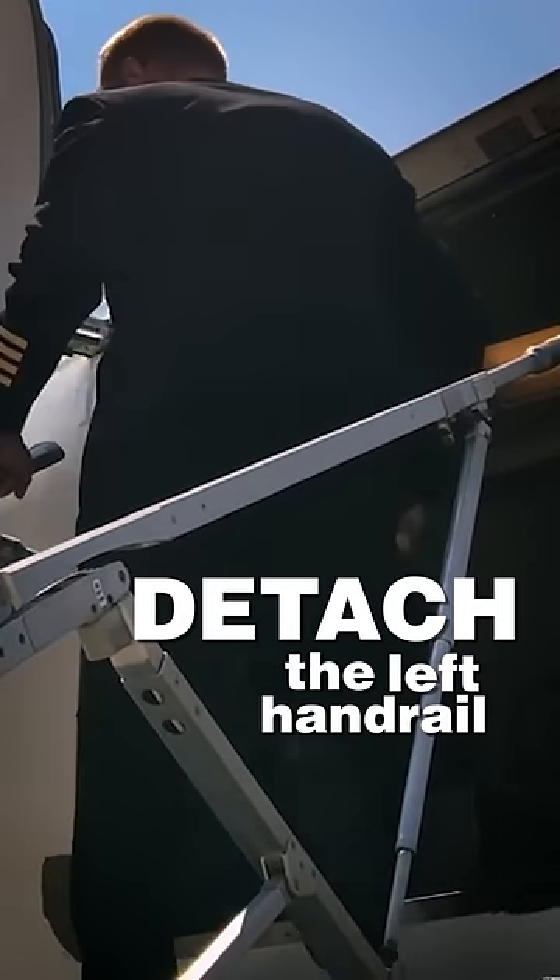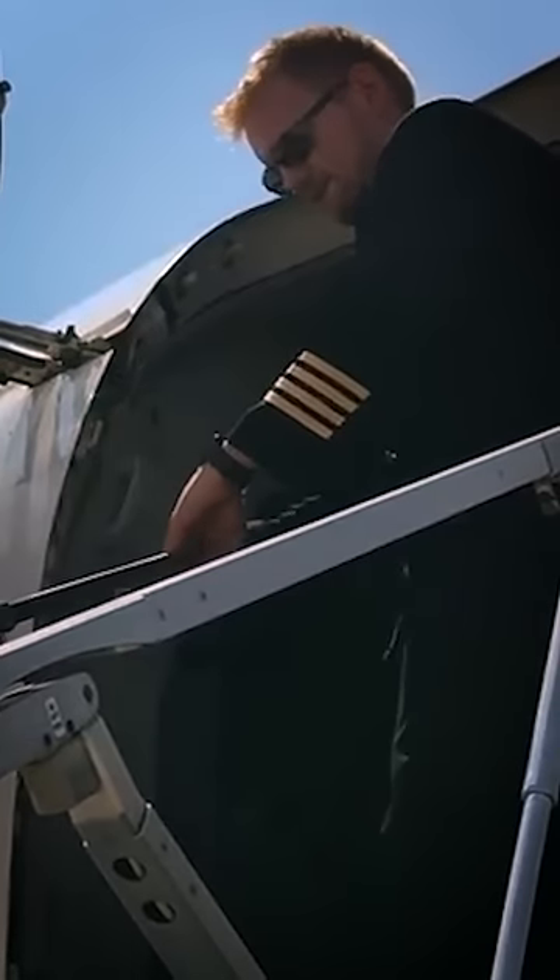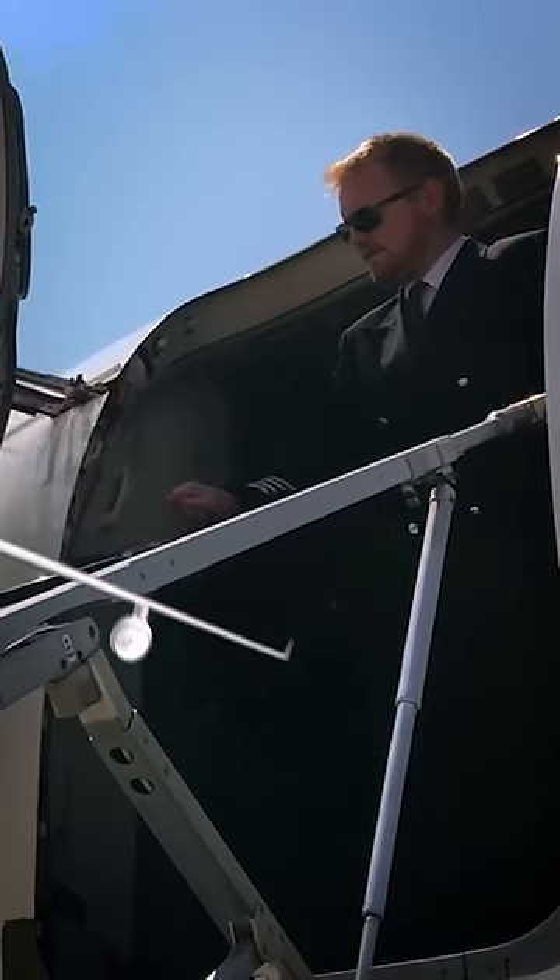Finally, you detach the left handrail in the same way that you did with the right one and then attach it to the inside of the door. Voila, you've opened the Boeing 737 door.